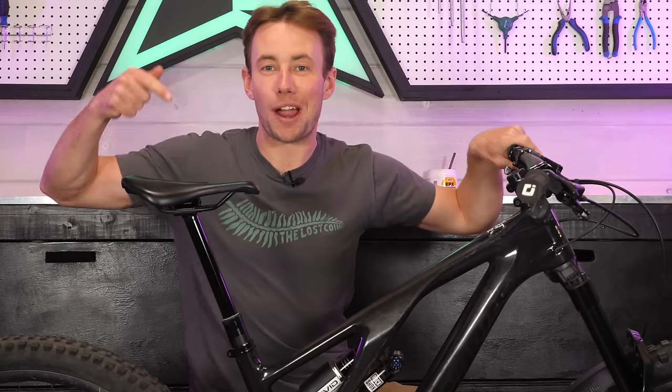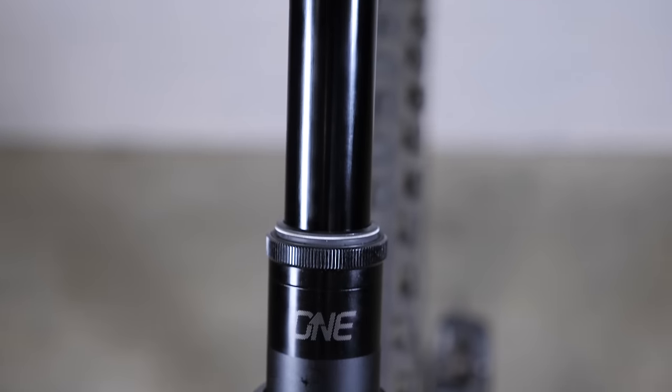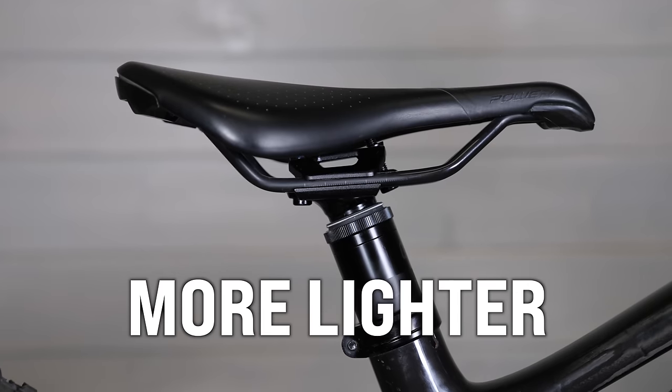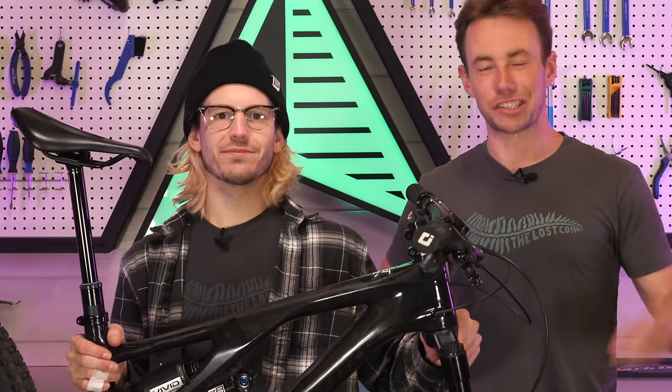But this is the brand new 1UP Dropper Post V3, which retains the heart and soul of the V2 but gains some new refinements and upgrades to take an already awesome product and make it even better. It's more simple, more durable, a little bit shorter, quite a bit lighter, and even gets a bump in performance. In this video, we're going to talk about all these new revisions and features of the 1UP Dropper V3, install it on my bike, and see how it feels.